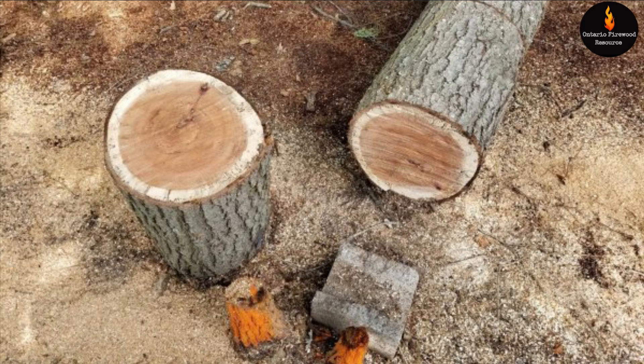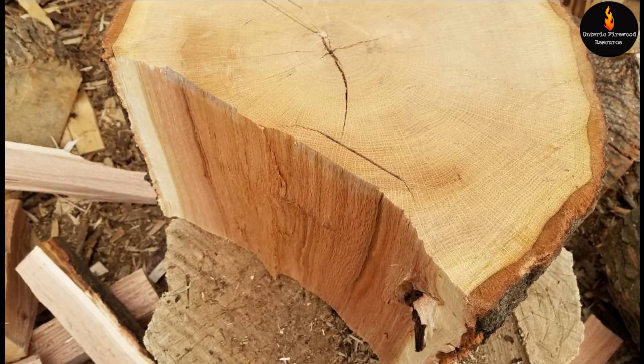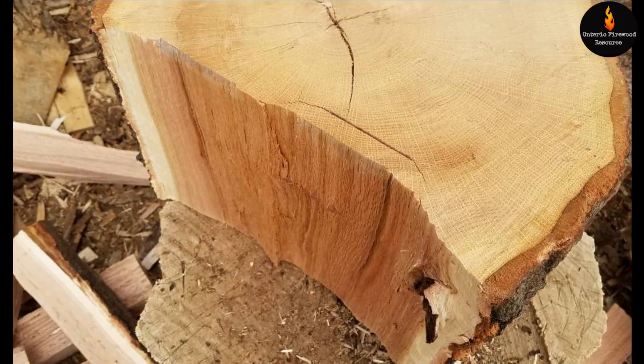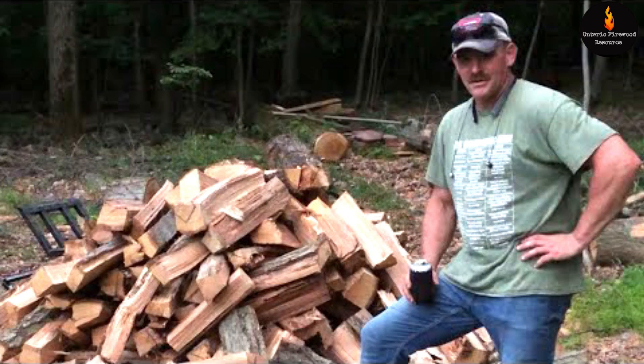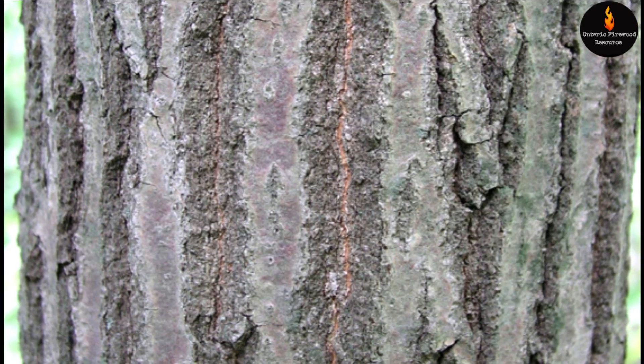Here's some cut rounds of red oak. Here's a red oak round with some wood split off of it already — you can see the nice red color. Here's a random guy with a pile of red oak split. Here's a close-up of the bark of the red oak and you can see the flat strips and the sides of the strips are angled.